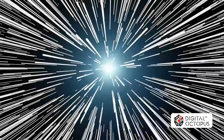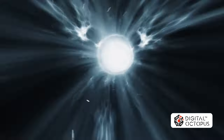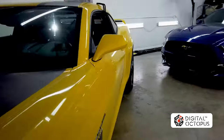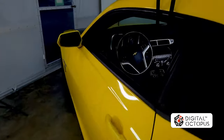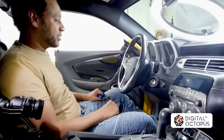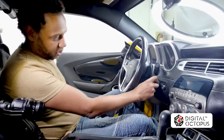Hey guys, Max Perez from Digital Octopus. Today we're going to start this video a little bit different because this time we need to go back in time — not a few days, not a few months, but a few years. As you can see me here, a little bit heavier, my Camaro was a lot shinier back then. This is back in 2020, middle of the pandemic, and this is where we created our first video.